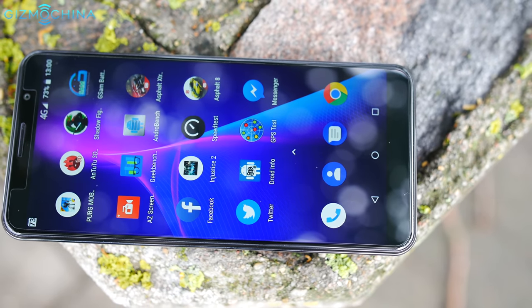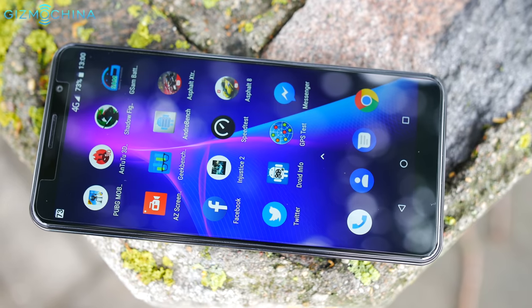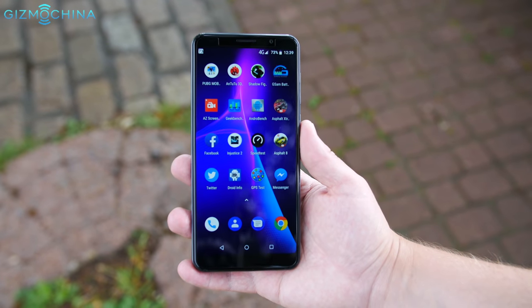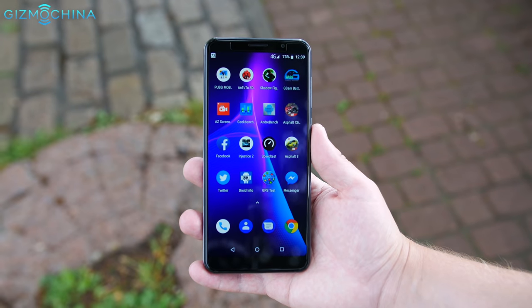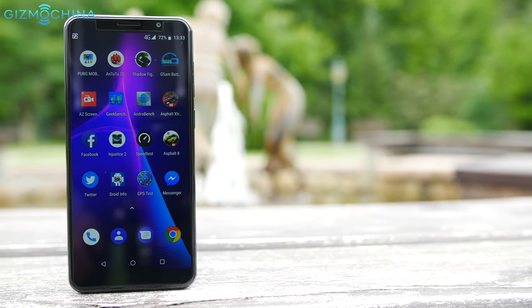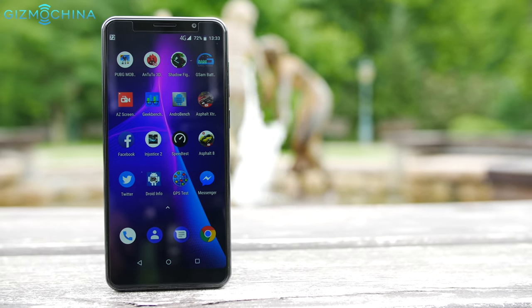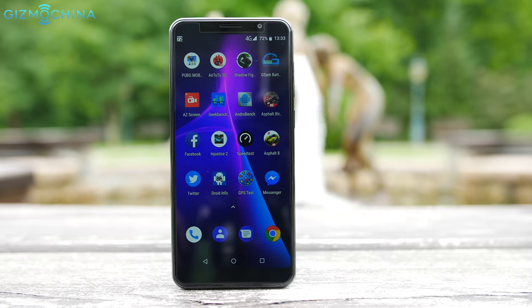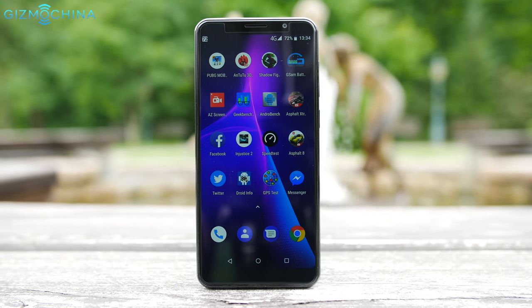Kubot has made quite a few phones over the years and the Power is one of the latest offerings. In fact, this is one of the most powerful budget phones the company has ever made. The key specs include 128GB of internal storage, 6GB of RAM and a massive 6000mAh battery. My name is Linus, let's take a look.